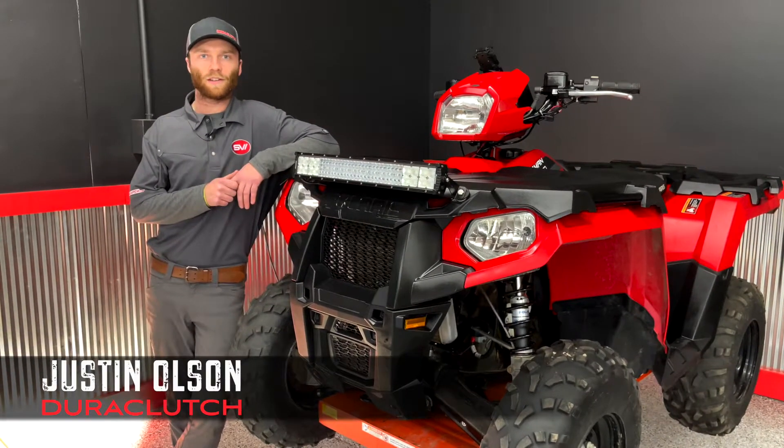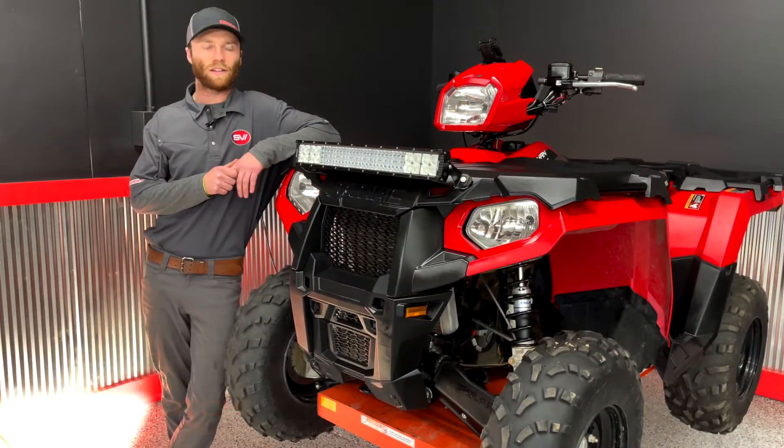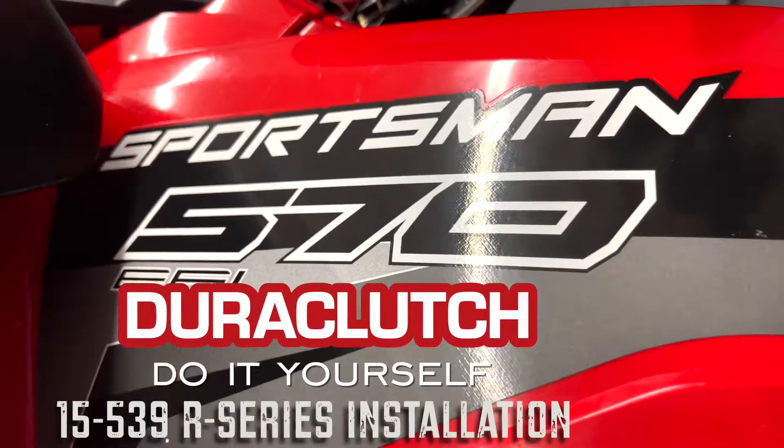Hey guys, this is Justin with DuraClutch and today we're going to do the install of our complete kit on a 2020 Polaris 570 Sportsman.